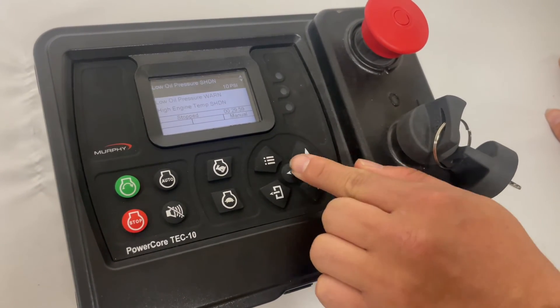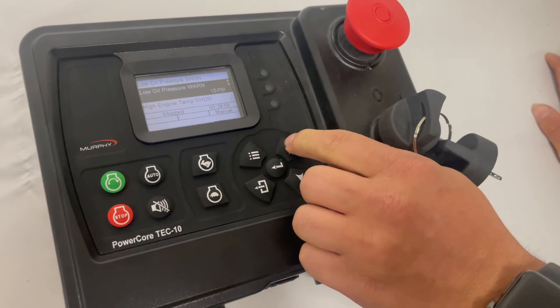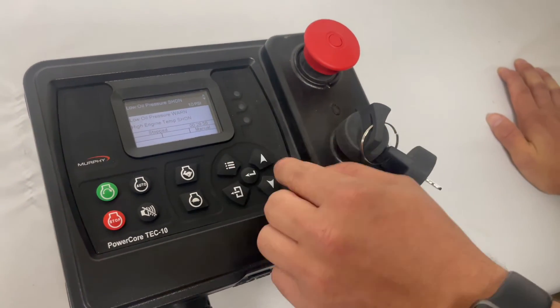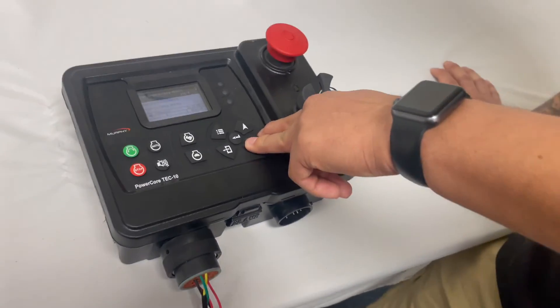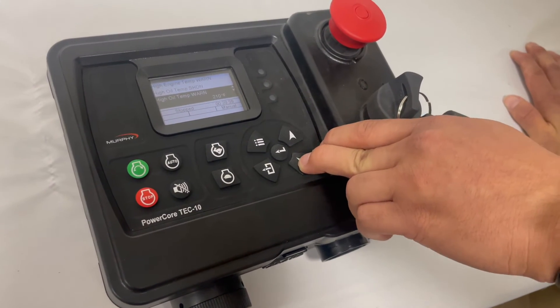From here, warnings and shutdowns allow you to set your parameters. For example, if we have a low oil shutdown at 10 PSI, the engine is going to shut down from there. We'll get a warning at 15 PSI, letting us know we're dropping in oil pressure. This works the same for coolant temperature, oil temperature, and so forth. You can go through and set these accordingly to your application.